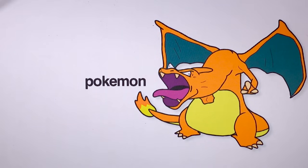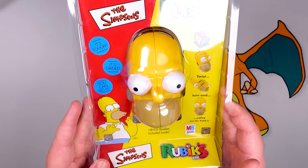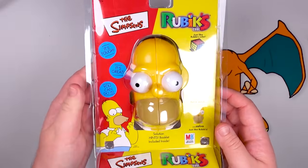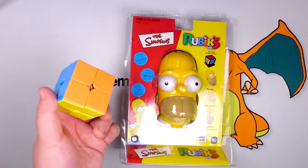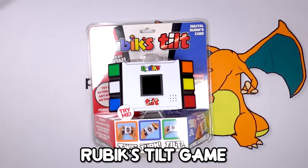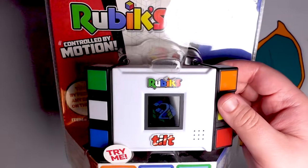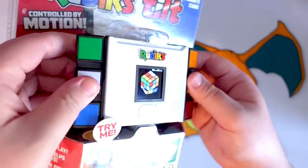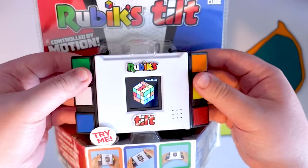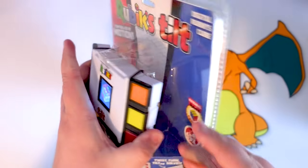A couple more oddballs: we have the Homer Simpson two by two. This is an actual real Rubik's product from the mid-2000s that I had growing up. It is a Rubik's cube shaped like Homer Simpson's head, but in reality it's just a two by two — legit just one of these but shaped like Homer Simpson's weird bulgy-eyed face. And then there's this — the Rubik's Tilt. This is a little handheld game — I think it's a motion-controlled thing. You press a button on the back, move the system, and it corresponds to a turning layer on a digital cube display. There's no way I will ever figure out how to actually solve a cube like this, but this is fascinating.